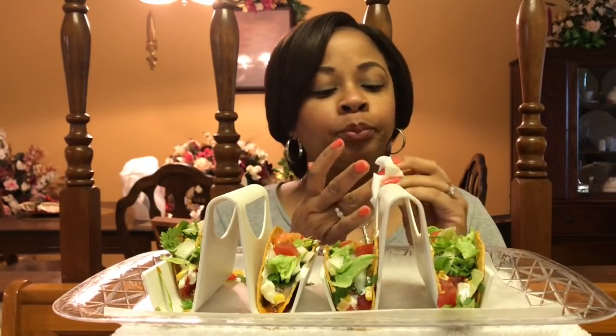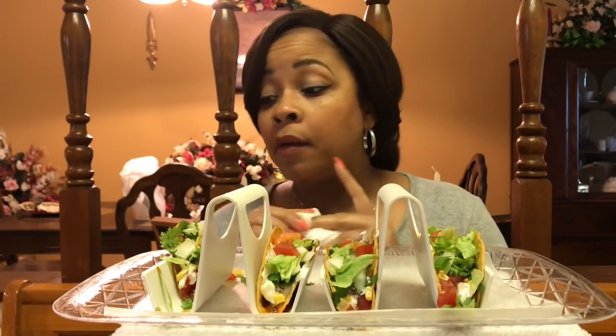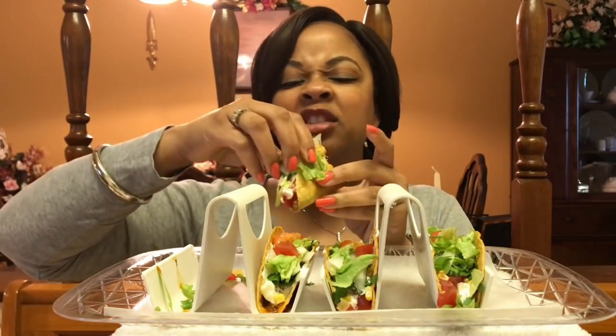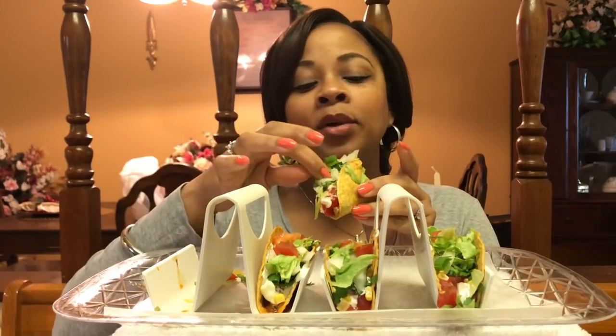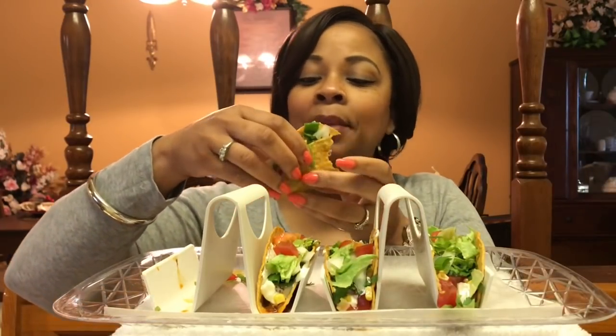So if y'all are eating with me, let me know what y'all are eating. Let me know what y'all did this past weekend. I know it's Tuesday, but I didn't get a chance to really chat with you all about what I did — maybe just a little bit on my video yesterday, my what-I-got-for-Mother's-Day video. Y'all let me know what you did on Mother's Day, if your family took you out or if they cooked for you, and let me know what gifts you got. Put that down below.